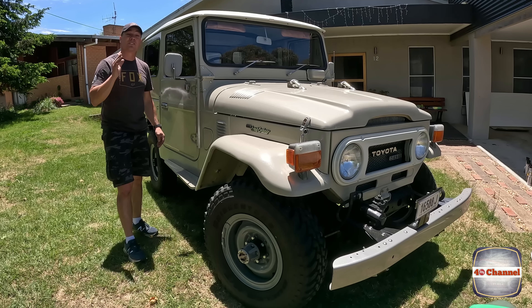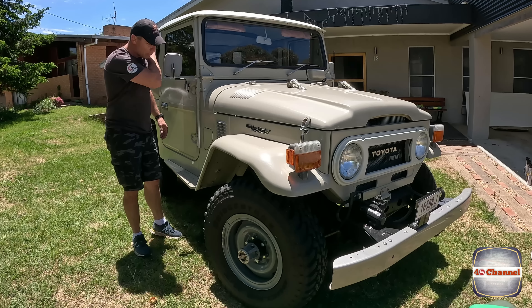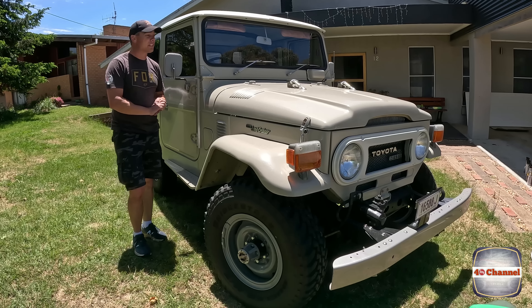And by the way, this was not my wife's idea. She did not want to sell the cruiser. But anyway, let's get straight in. Let's give this thing a really good clean-up, and we'll see what we can do as far as the sales pitch.